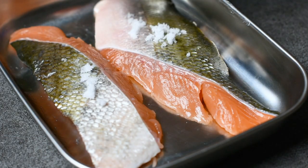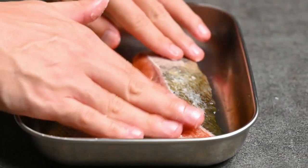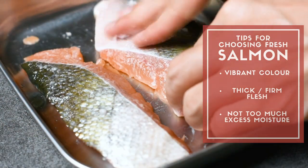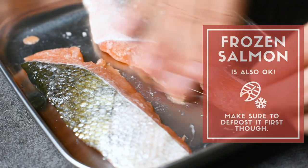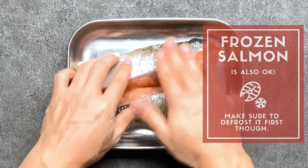Because this recipe is so simple, it's important to use good quality salmon. Check the salmon fillets for a vibrant colour, thick flesh, and not too much moisture dripping off. It's fine to use frozen salmon for this — just make sure you defrost it overnight in the fridge first.